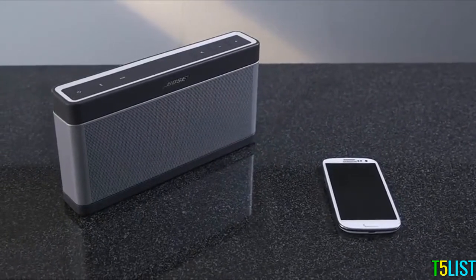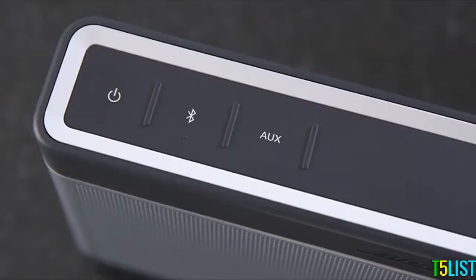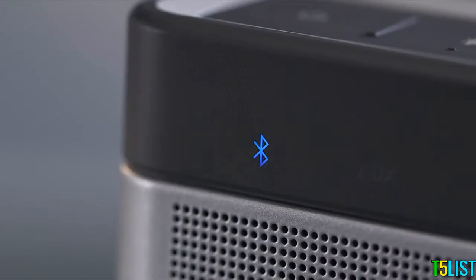Want more details? We're here to help. First, press the power button on top of your SoundLink Speaker. If the speaker is brand new and charged, or you've never paired it before, the Bluetooth LED should pulse slowly and steadily in blue. The speaker is in discoverable mode and ready for pairing.